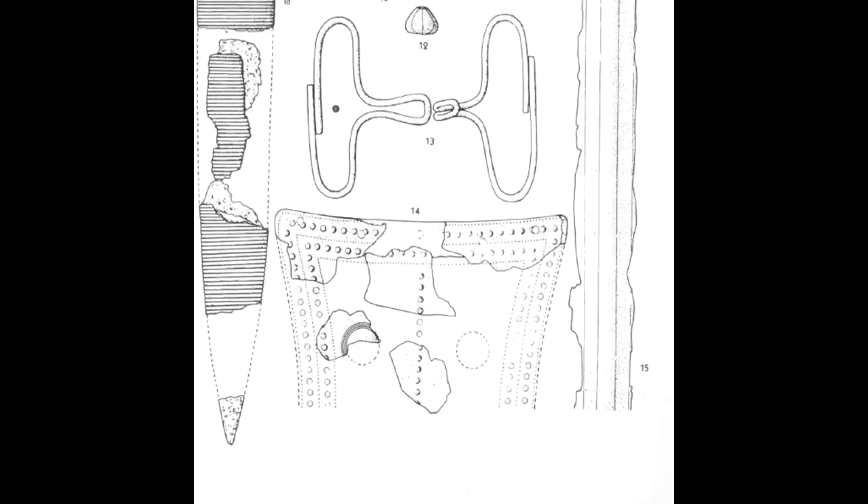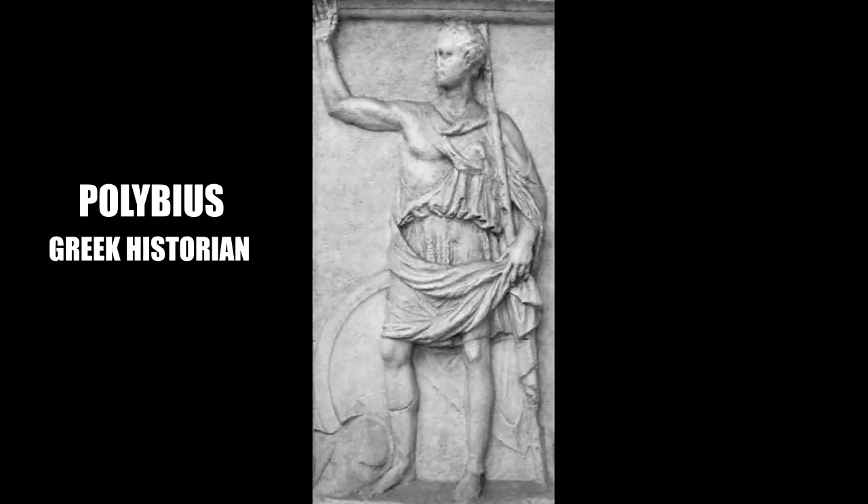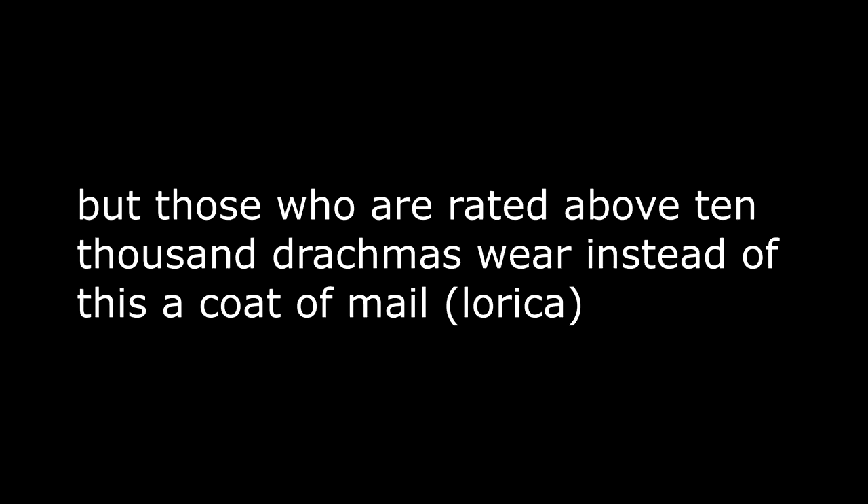When it comes to the cardiophilax, the first examples are somewhat rectangular and rhomboid. Many different shapes co-exist, so it's not easy to say which one came after another. But in the second century we have a mention that most likely points towards the circular ones as being a later version — and this mention comes from Polybius. He writes: 'The common soldiers wear in addition a breastplate of brass, a span square, which they place in front of the heart and call the heart protector, this completing their accouterments.'